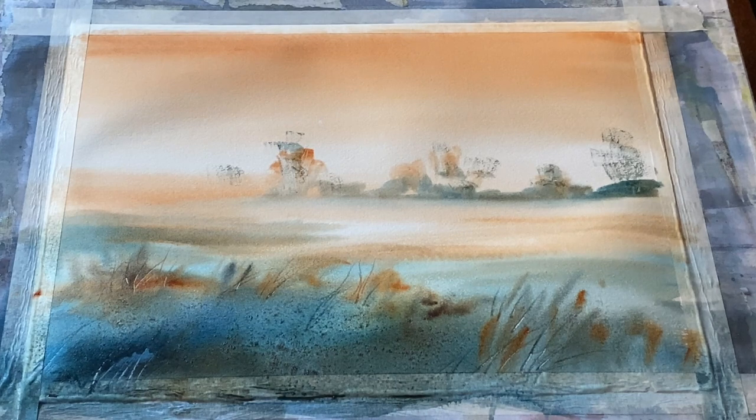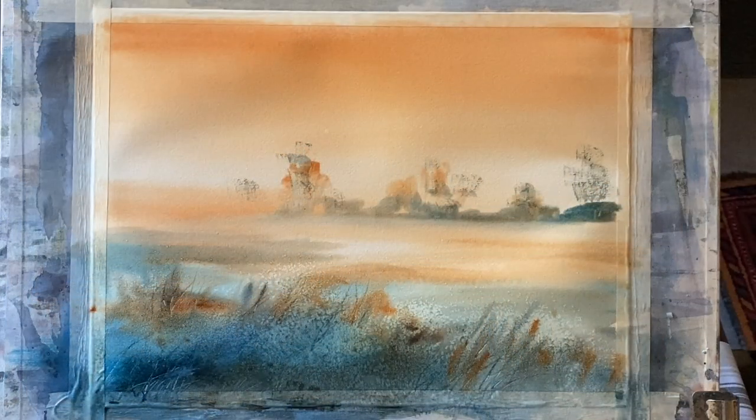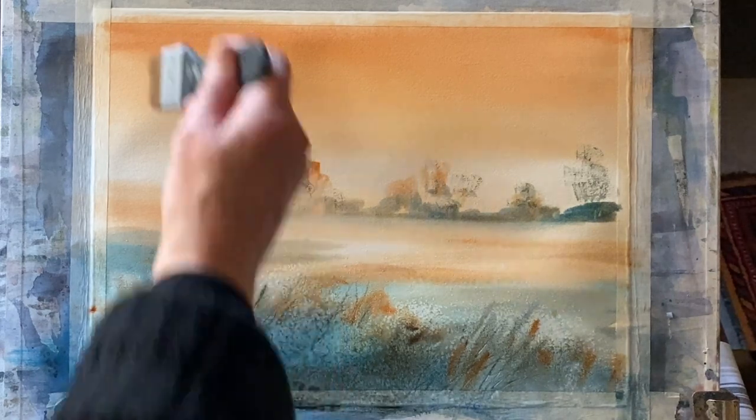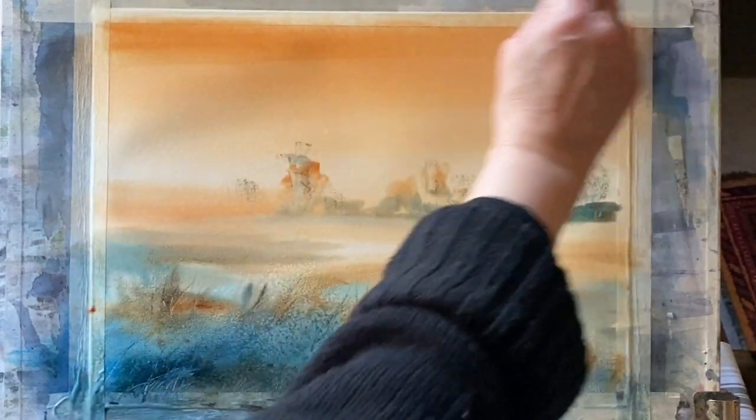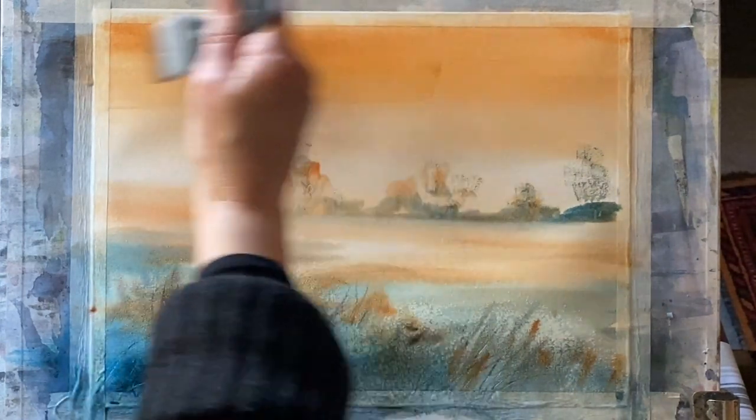Now I'm just going to wait for my sky to become bone dry. The salt area will stay wet for a bit longer because salt prolongs the drying time. But my sky is now bone dry and I'm going to mix up a glaze of turquoise — a glaze is something that really brings out the beauty of transparent watercolour.